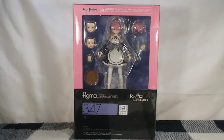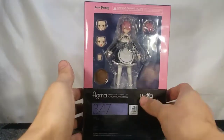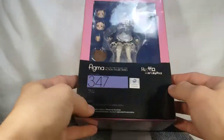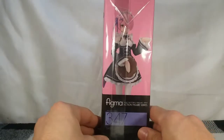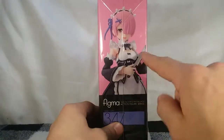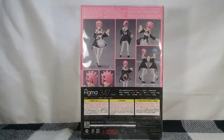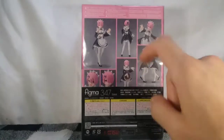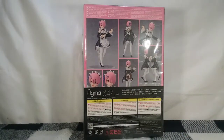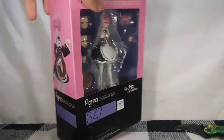Let's jump into the review. Looking at the packaging, we have RAM in there. We have Re:Zero 347 Figma, Kadokawa RAM, Re:Zero Starting Life in Another World. On the side you have a nice picture of RAM with the little plate, the same one that comes with REM. On the back it shows obligatory product shots, and it shows we can do the little twin thing with REM, which I do have, so I will be able to show how that works.